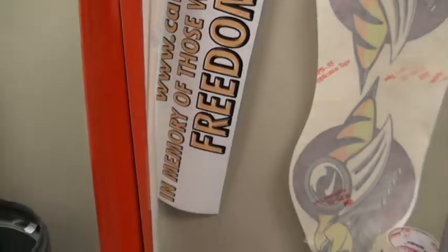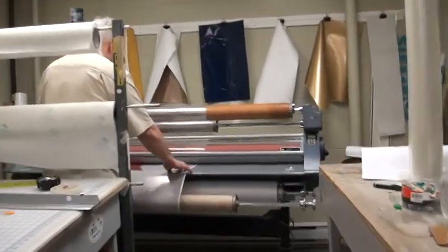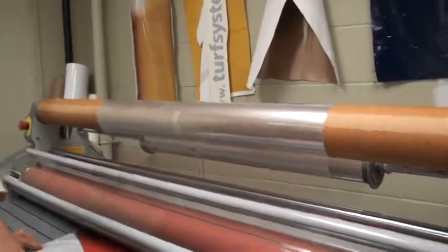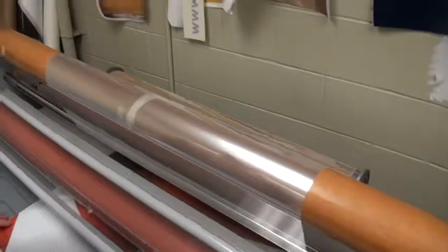Here's some of the print right here. You saw that on the other machine. And what Paul's doing here is he's laminating the perf that goes on the window right here. And then it comes out the other side all done. It's got a nice sheen on it too — yeah, it gives it the shine.